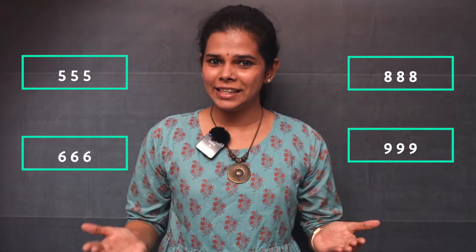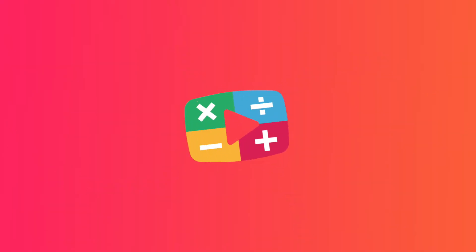Watch this video fully to learn an amazing trick of dividing three-digit numbers by 37. Hi friends, welcome back to Math Simplified.